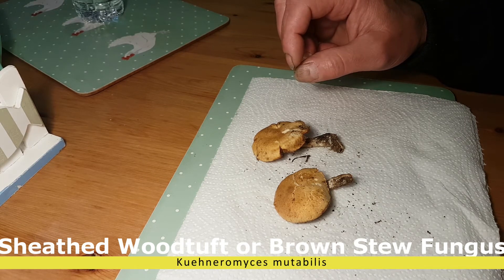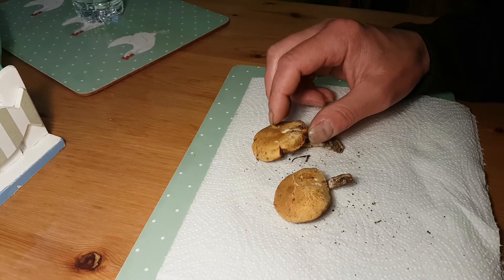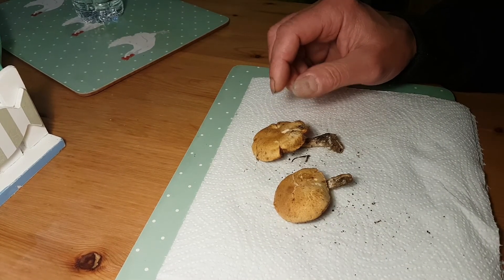And especially with this one and the brown stew fungus, there is hardly any difference.